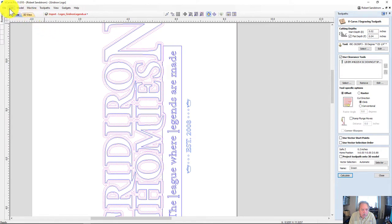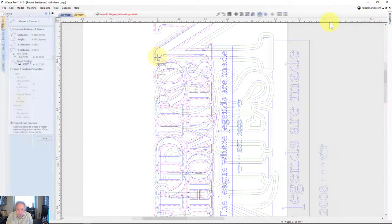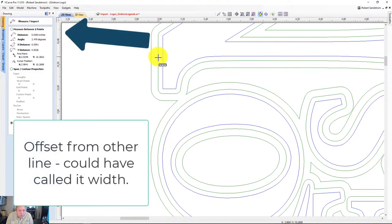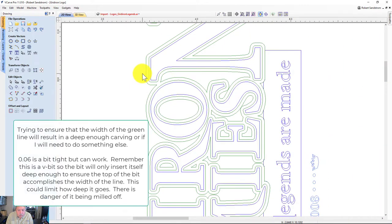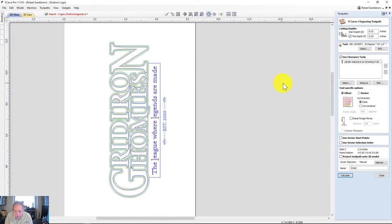Let me check how big the green area is. The offset is 0.06 — that's what I thought I'd set it up. 0.06 is the offset, so that should be good enough to carve. I just wanted to make sure I'd have a good crisp ability to carve that line. We'll go look at the toolpath now.